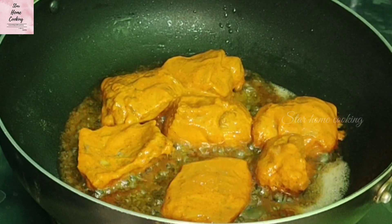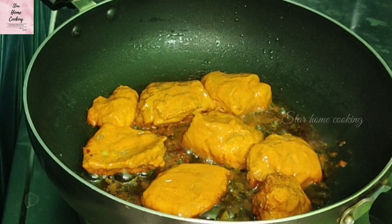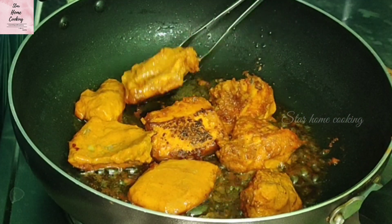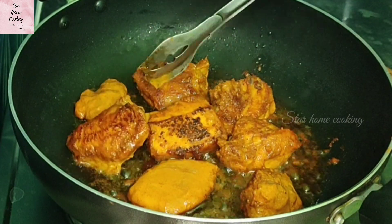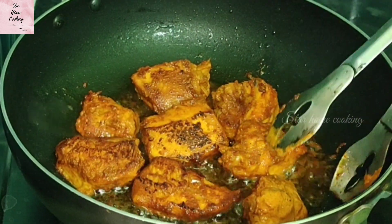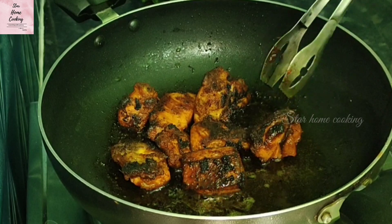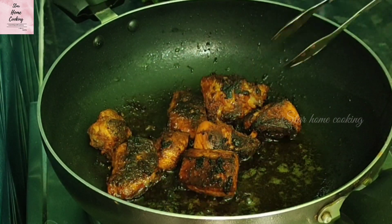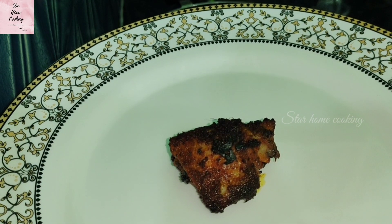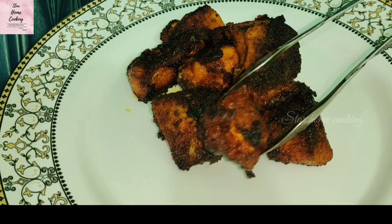Cook the chicken for 10 minutes. After 10 minutes, turn the chicken gently and cook it thoroughly. You can see that the chicken is properly fried. This is our tasty juicy chicken kebab. Let the chicken rest for a few minutes after cooking — this allows the juices to redistribute and makes the kebab juicier.